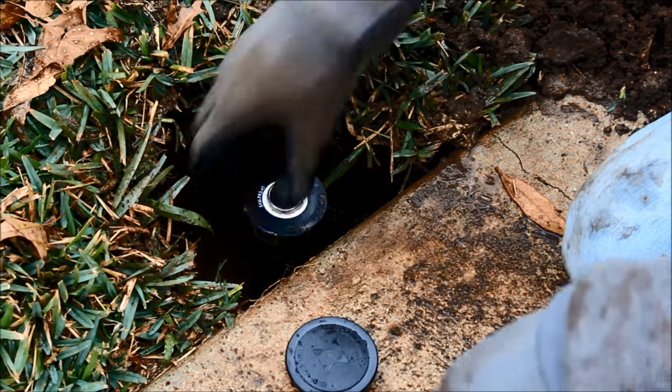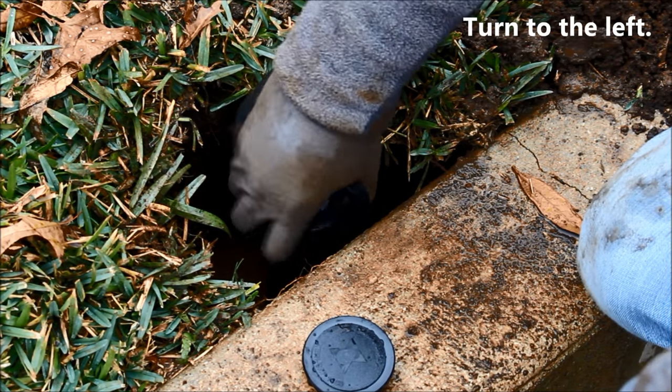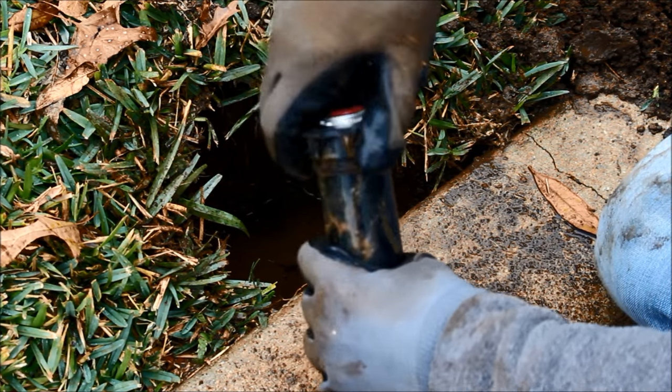With the dirt around the head removed, unscrew the sprinkler head assembly in a counter-clockwise direction, exposing the threaded riser underneath. Once the head has been removed, unscrew the top cap and remove the internal assembly.